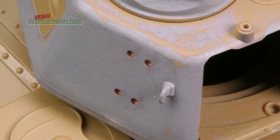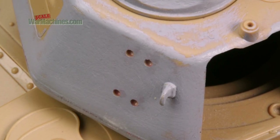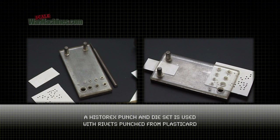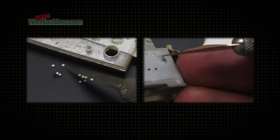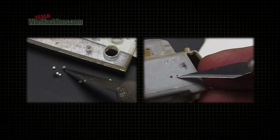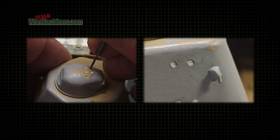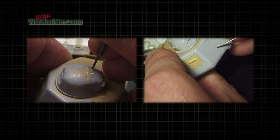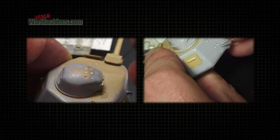The first stage was to drill out all the spots where the screw heads would go. Then using a punch and die set it was just a case of punching out small rivets using plastic card. These were then placed in the recesses. You can push down with the punch if it helps. The objective then is to make a small cut in the top as if it's the groove for a screw.